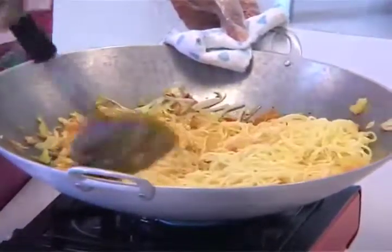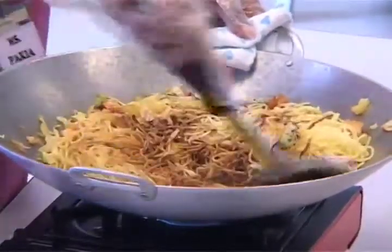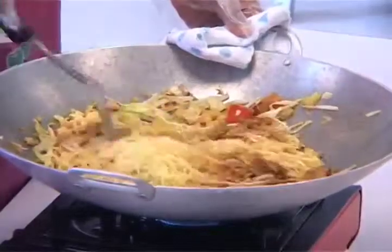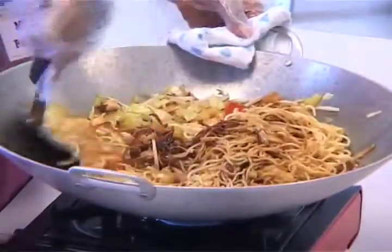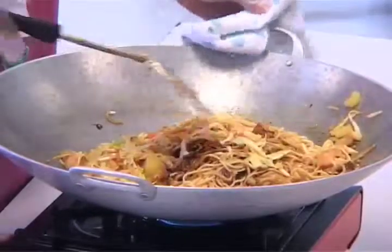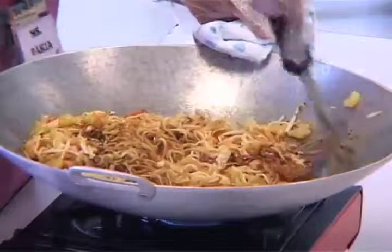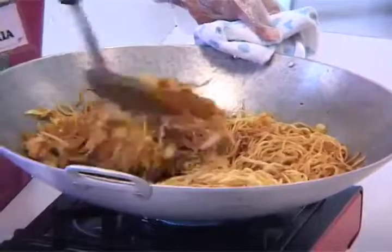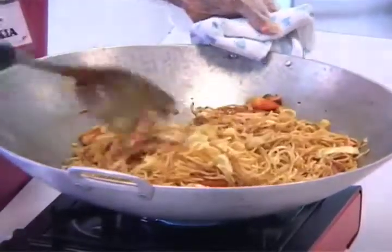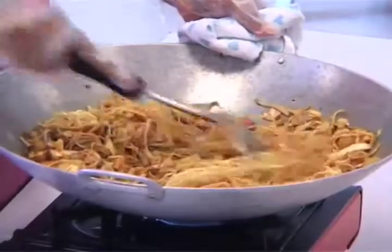It's almost done. We just have one egg to go in. She's still frying it — that will be done in a while.